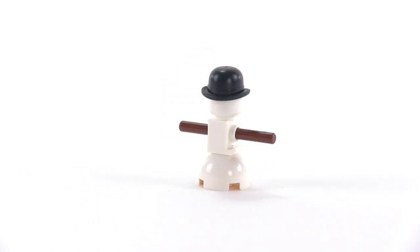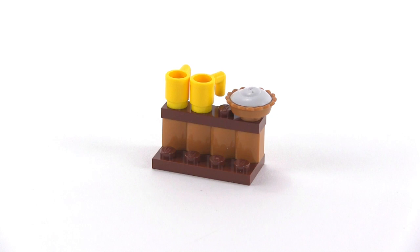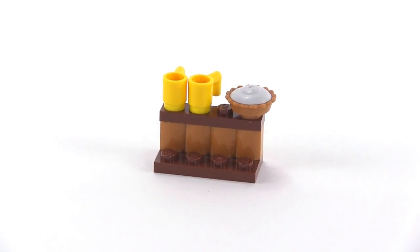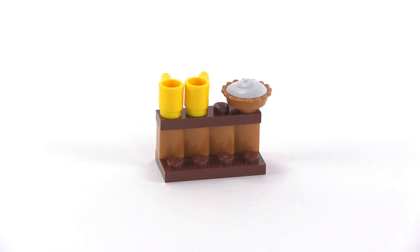Day three is a snowman of very modest size and simple but effective build. Day four brings in a couple of mugs for some nice warm cider or eggnog and a cream pie.